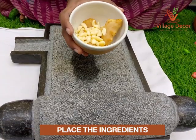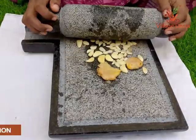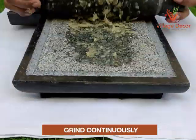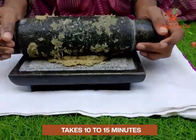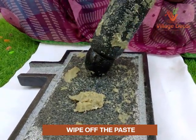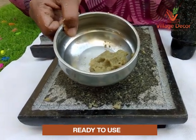Take a bowl of ginger and garlic and place it in the center of the Ammikal. Now move the pestle in a circular motion to crush the ingredients. Grind until you reach the desired consistency — it should take at least 10 to 15 minutes to reach the paste consistency. Wipe off the paste using your hand from both the mortar and pestle area and collect the paste through the drainage passage. Now the ginger garlic paste is ready to use.